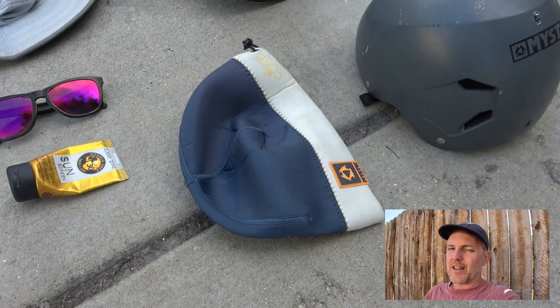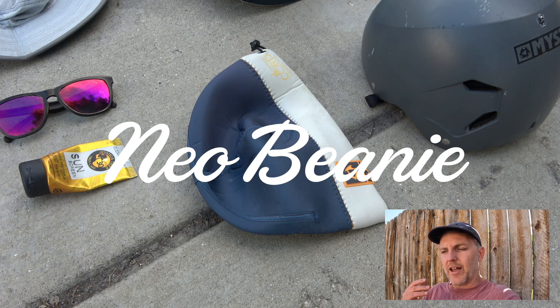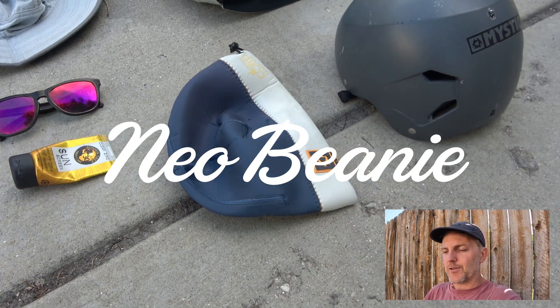An item you may not have thought of — especially for spring or fall when it's colder — is a neoprene beanie. These beanies make a huge difference in staying warm, and you can wear them underneath your helmet, kind of like people do snowboarding. Super useful.